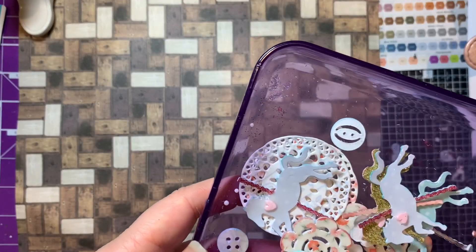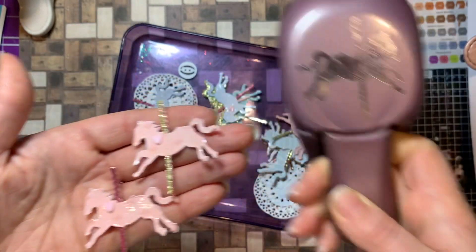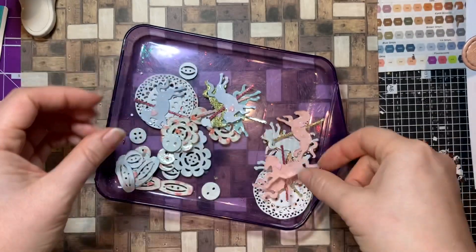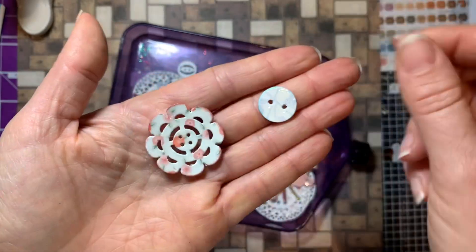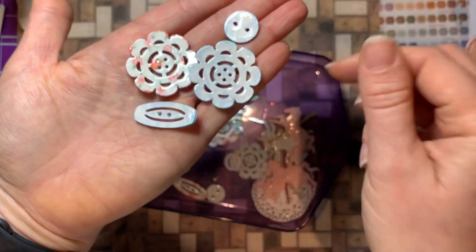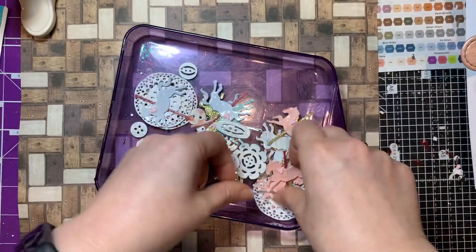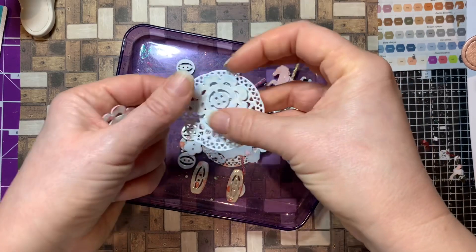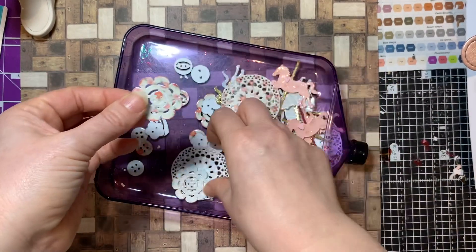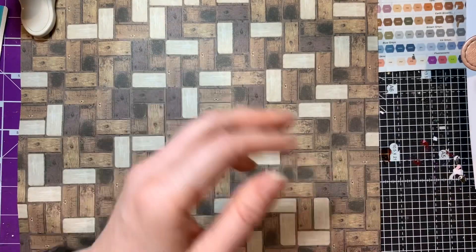I've also been making fairground horses using that punch I picked up the other day - I think they're really cute. I just layer them up to make them a bit thicker and add some gloss. Here are some of the buttons layered up with pretty paper and glossy accents. I really like how they come out. You could match them up with a doily, thread something through the middle, mix and match colors - you could even have a little horse. Just making little embellishments, and the dies are less than a pound.